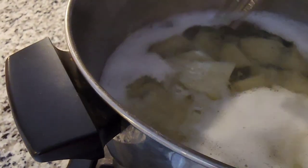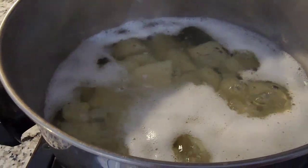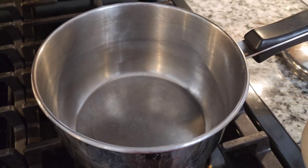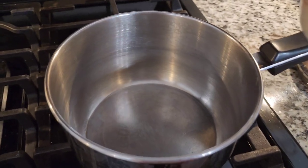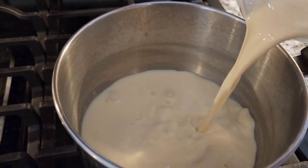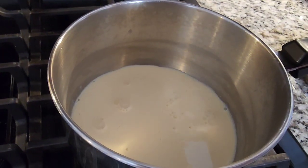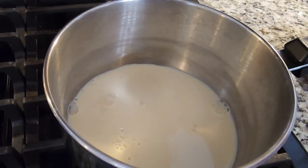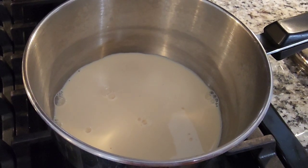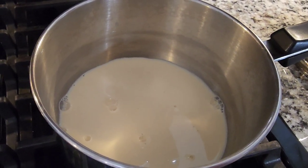The potatoes are done! Now I'm also going to warm the milk — not totally boil it, just warm it. Wait until it gets warm.